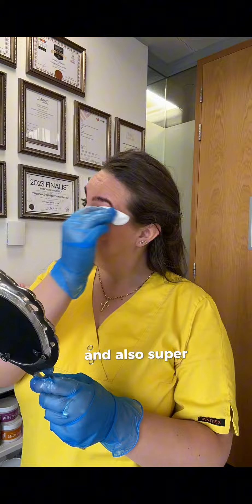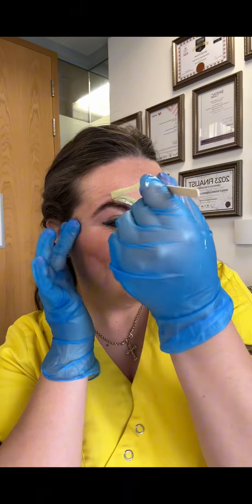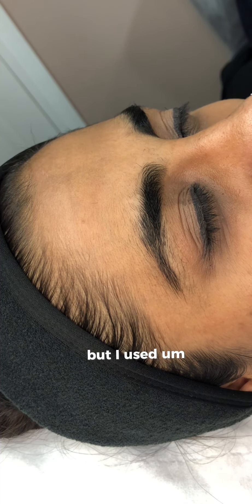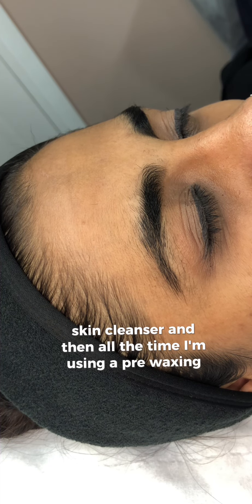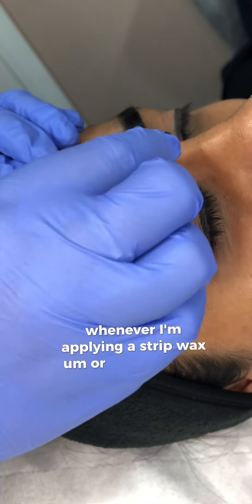It is super important to make sure that you prepare the skin properly. Unfortunately in this video I did not manage to record the step when I prepared the skin, but I used a skin cleanser, and I'm always using a pre-waxing oil whenever I'm applying a strip wax or soft wax.